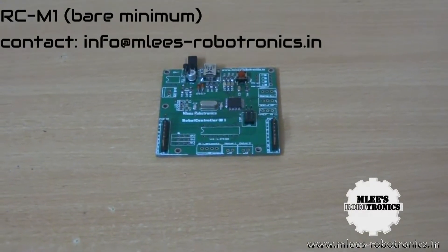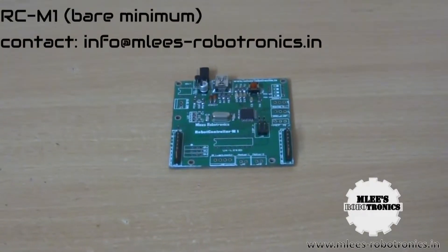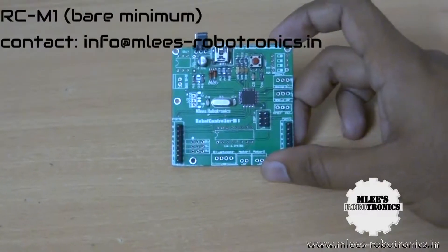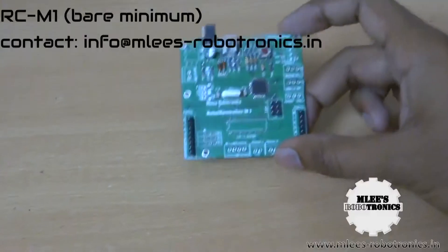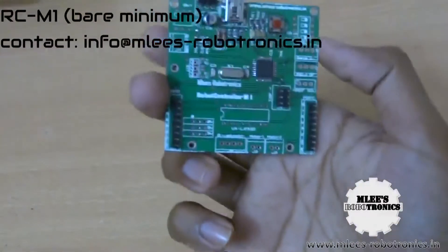What's up guys. I'm your host Emly for Emly's Robotronics.in and here I'm with a newer version of my robot controller M1 board and the reason that I have this board with me today and I'm making this video is to tell you about this board.